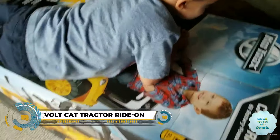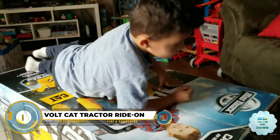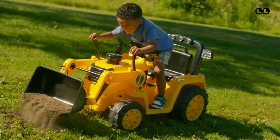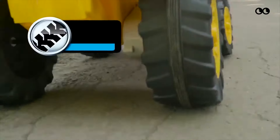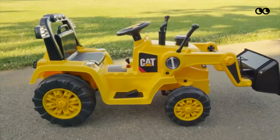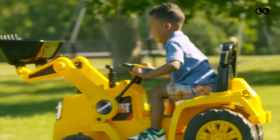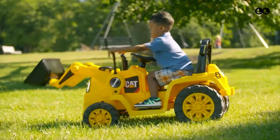Discover the excitement of a 6-volt CAT tractor ride-on toy with various models catering to different age groups. The Kid Trax Cat Front Loader, ideal for toddlers aged 18 to 30 months, boasts a simple push-button drive system, a safe top speed of 1.5 miles per hour, and includes a toy hard hat for added fun.